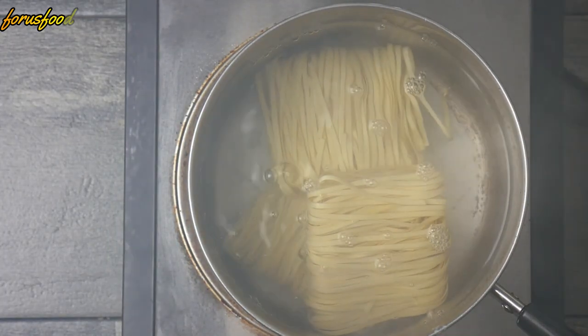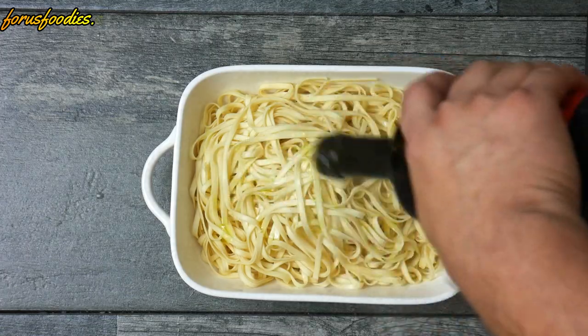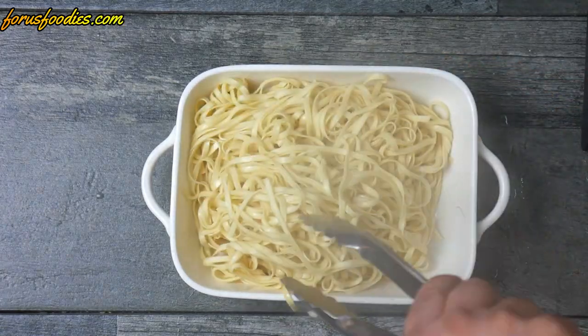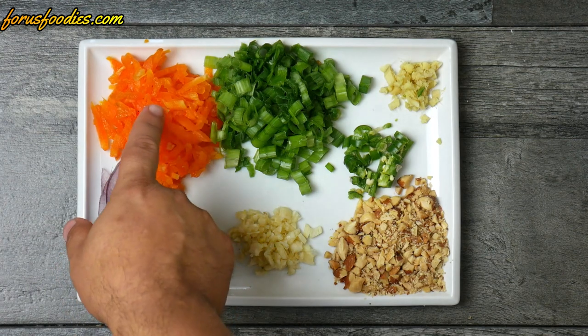Boil some water and drop in your noodles. These noodles are going to cook quick — about a minute to a minute and a half at most. Once they're done, pull them out with some tongs, put them in a bowl or on a platter, and move them around so they're not sticking together.